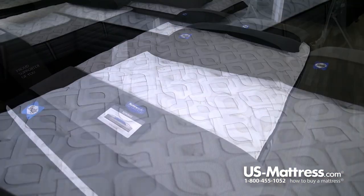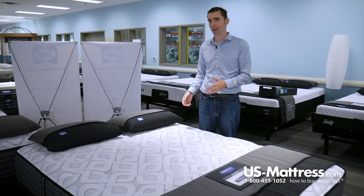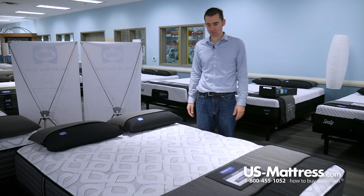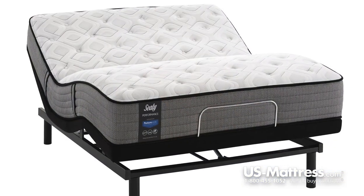With it being an individually encased system, it transfers less motion than a tied system, so it's good for light sleepers — especially if you tend to sleep with somebody who gets in and out of bed at a different time than you do, or if you have pets. It'll help dampen that motion-energy transfer. It's also adjustable base-friendly, so if you're in the market for a base, this is going to be 100% compatible.